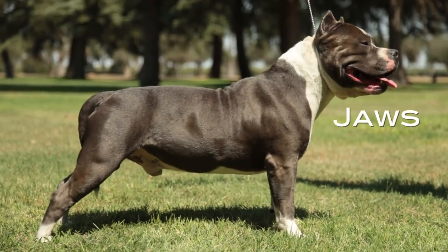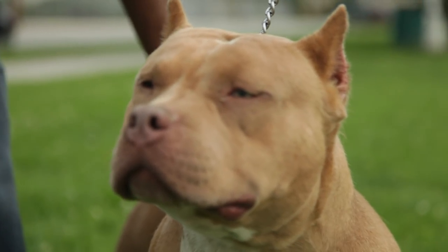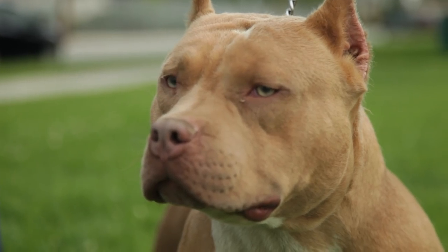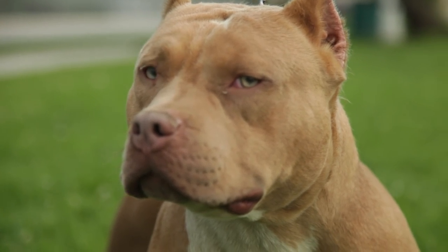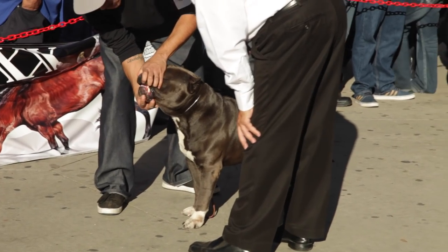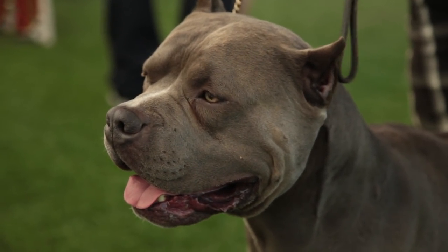Jaws: Well defined. Underjaw: To be strong and parallel to the muzzle, never turned upward. Lips: Semi-closed and even; some looseness accepted, more so with the extreme and XL varieties, but not preferred. Upper teeth to meet tightly outside lower teeth in front, or scissor bite accepted. Nose: All colors acceptable except albinism — light pink in color.